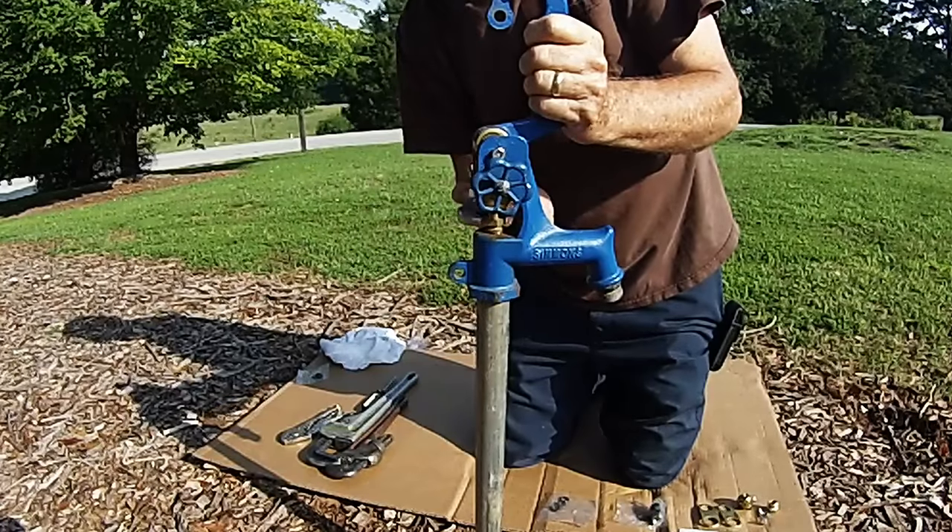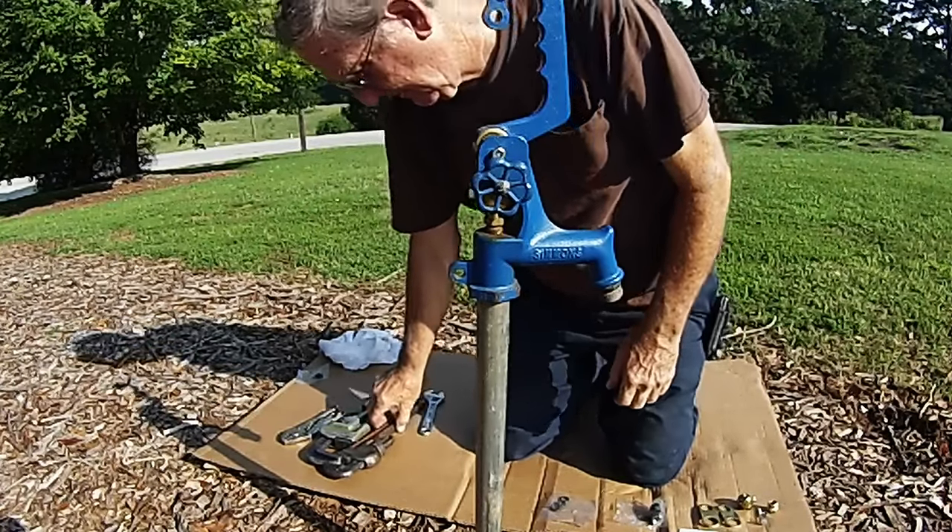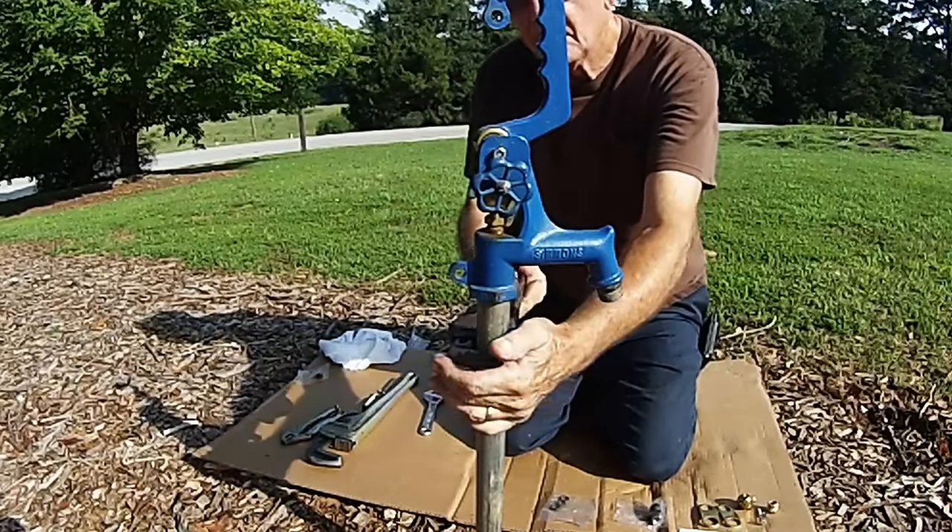Loosen the packing nut and loosen the square head set screw as well. Once both of those are loosened, now you're ready to take the head off.